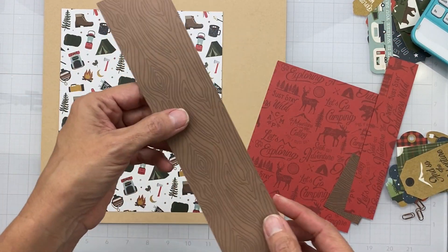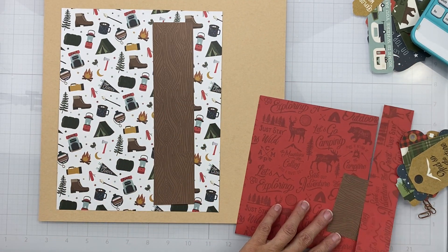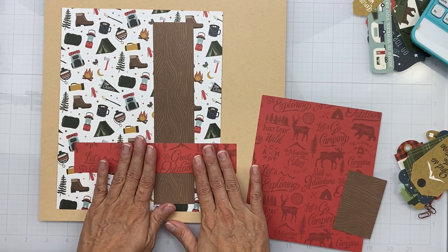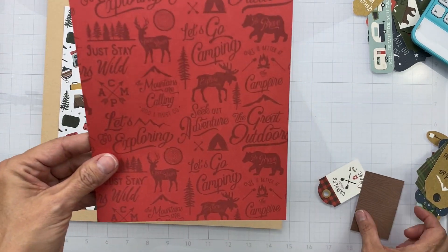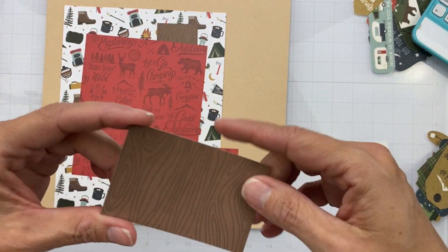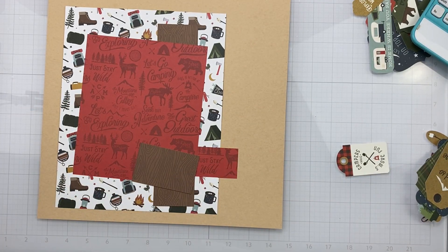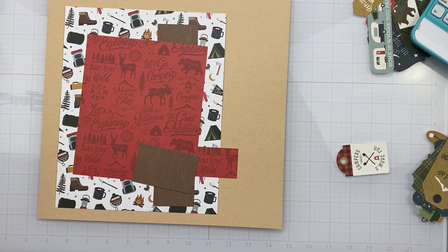A two by nine — here's my two by nine, it looks like a wood grain. A one and a half by eight — I chose this one that has all of these great outdoors kind of words, and I chose it to go in that orientation. A seven by six — same red piece with all these little camping words on it. And finally a three by two, and I chose the wood grain.